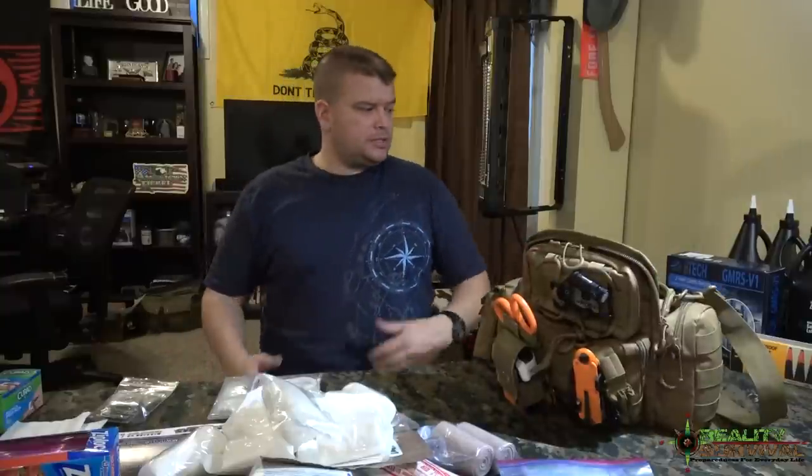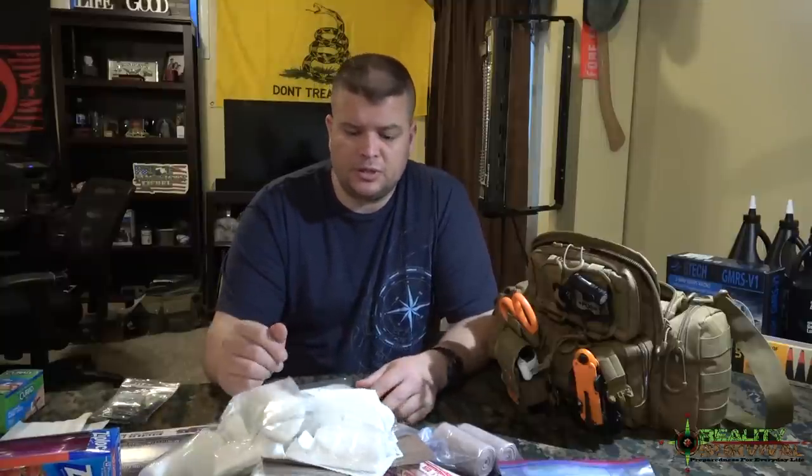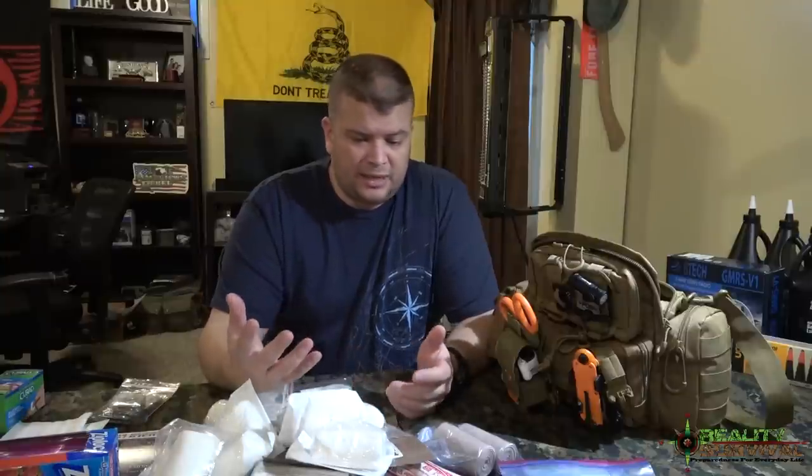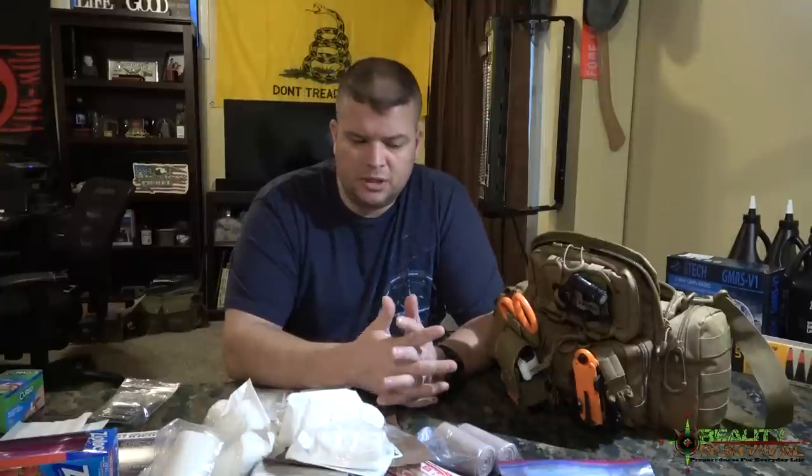Overall I think this is another good month with Battle Box. If you are subscribed, hopefully it will prompt you to go ahead and put something like this together. Having this kind of stuff in your car is a really good option for really bad situations — it could definitely end up saving you or one of your loved ones. It gives you a lot of options for treatment, whether you come up on an active shooter situation or a car crash, or just being able to treat big lacerations and cuts.